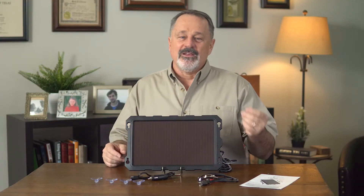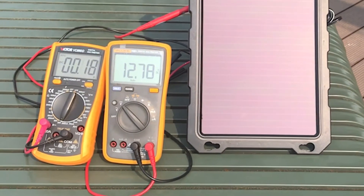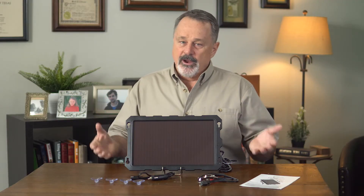Let's go outside and see its voltage. You can see that the voltage and current shows: the voltage is 12.78 volts and the current is 0.18 amperes. The working effect is very good.